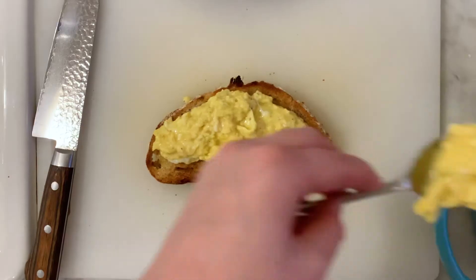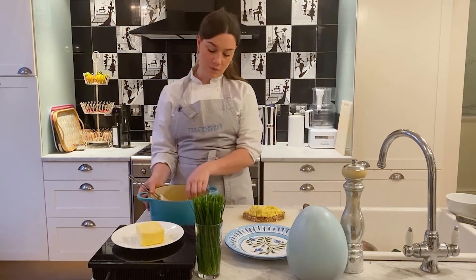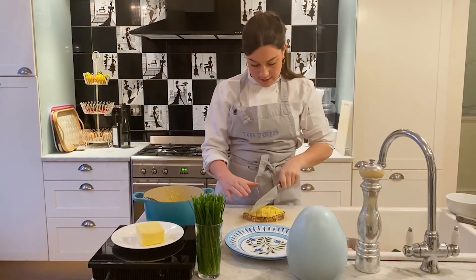You want these lovely big flakes of egg that you're just going to spoon on. This is for one person — I'm going to leave the other half in the pan. Some more black pepper on top, and I'm going to cut it in half.